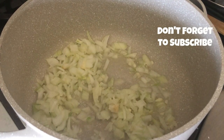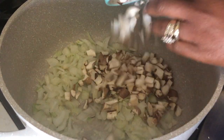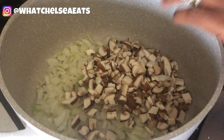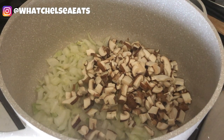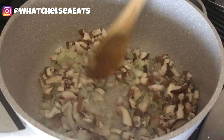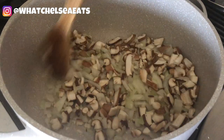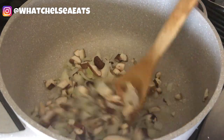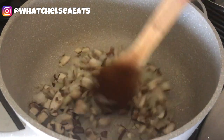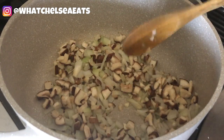Next I'm going to add my mushrooms. Today I am using shiitake mushrooms because they have great texture — they're almost chewy and almost make it feel like you're eating meat as far as texture is concerned. It gives you a hearty taste to the soup. Just mix it around and keep on sautéing. The fire under the pot is medium-high, just to get those vegetables cooked and so that the flavors start to come out. At this point the aroma in the room is starting to smell really yummy.